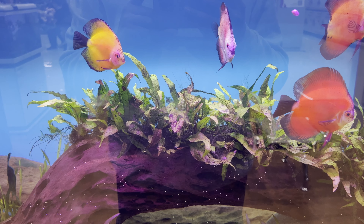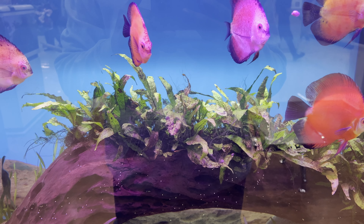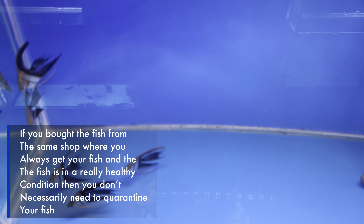Let's start this video with this simple question: should new fish be quarantined? Well, it depends on the situation. If you bought the fish from the same shop where you always get your fish and the fish that you bought is in a healthy condition, then your fish could just go into your main aquarium as long as the fish is in perfectly healthy condition.